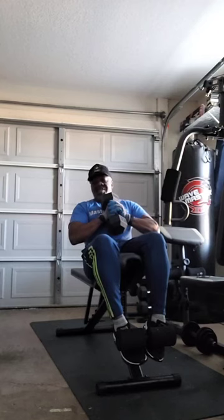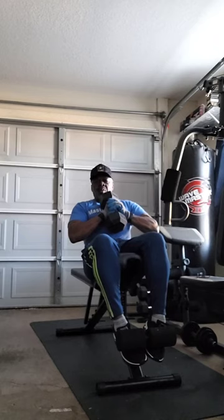Got your sit-up bench in the tilt mode — the incline mode. Three sets of 25. We're going to get these abs, abs of steel. Ready? Go.